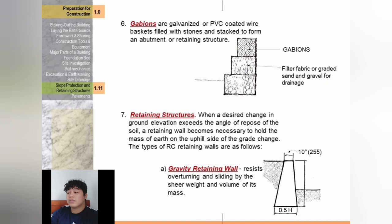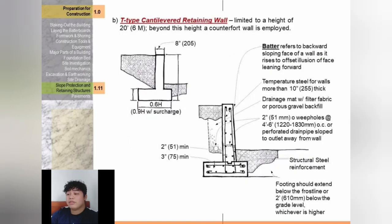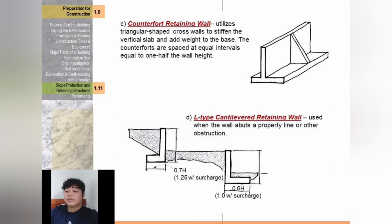Types of retaining structures: gravity retaining wall resists overturning and sliding by the sheer weight and volume of its mass. T-type cantilevered retaining wall is limited to a height of 20 feet; beyond this height, a counter-fort wall is employed. Counter-fort retaining wall utilizes triangular-shaped cross walls to stiffen the vertical slab and add weight to the base; counter-forts are spaced at equal intervals equal to one-half the wall height. L-type cantilevered retaining wall is used when the wall butts a property line or other obstruction.